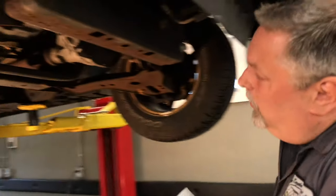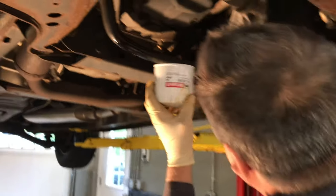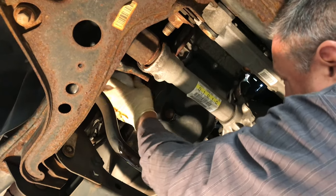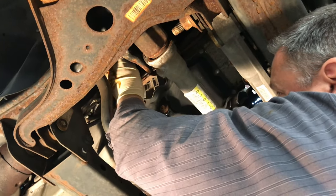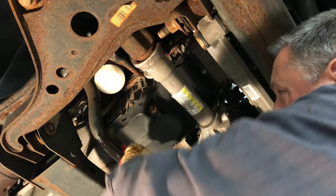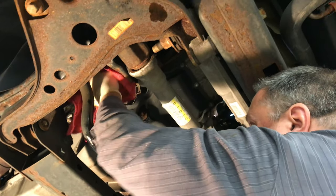We're going to put some clean oil on the new filter seal. Make sure the old gasket came down with it — it did. The surface is nice and clean up there. Don't worry about the filter getting dirty because you're going to wipe it off with a clean rag when you're done. Spin it up, get it snug with your hand. Then we're going to wipe everything down and put that wrench back on it and snug it up. Make sure it's nice and tight — you don't have to crank down on it, you just want to snug it up a little bit.